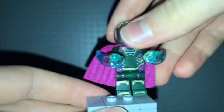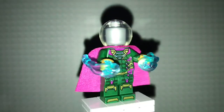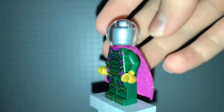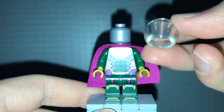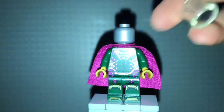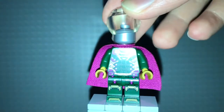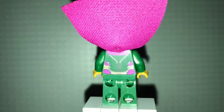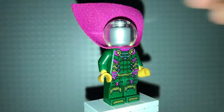Next up we have Mysterio, looking very nice with those power blasts in blue. We can see his gold hands, his cape in purple, and this new helmet piece. He has a silver head. For his torso print — very nice, though nothing exclusive compared to the other Spider-Man Far From Home sets. And then you've got some leg printing down there.